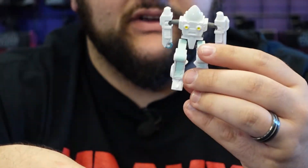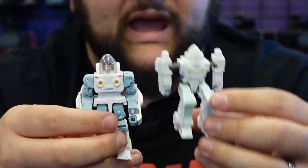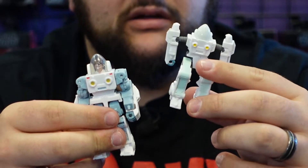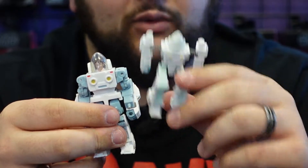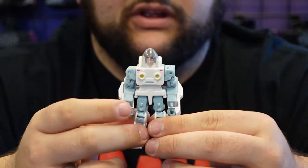Yeah, the Daniel figure we got is terrible — not a good toy. The Buzzworthy Bumblebee exosuit Spike that came with the little Bumblebee figure wasn't much better. But this new one is really good.